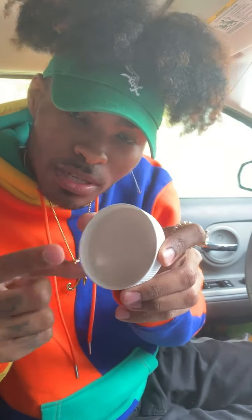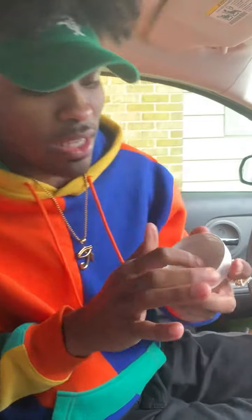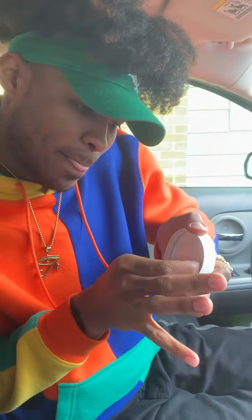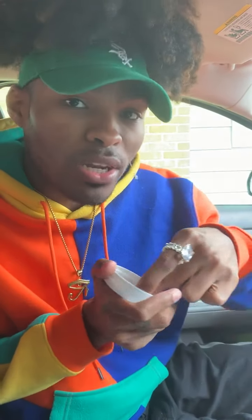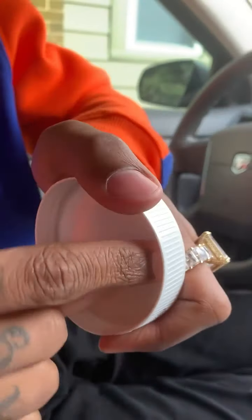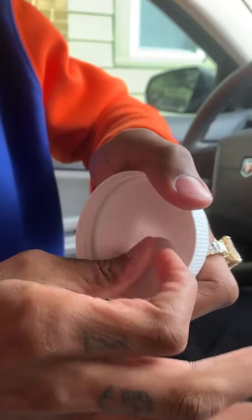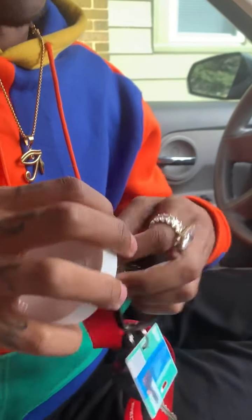Underneath this lid right here. So if I kind of peel it, see if I can get it — it's underneath here. And they make it kind of hard to get it, but a lot of people have been missing this. You've been throwing away your lids and you didn't even know this. Let me get the keys. Yeah, it's tough. They make it hard to get it.